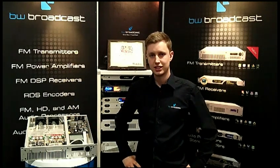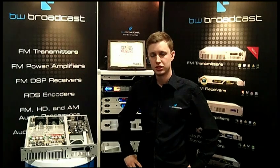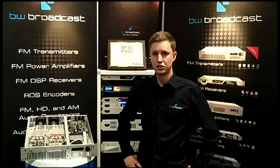Once again, thank you to Radio Magazine for the 2013 Pick Hit Award. If you'd like any more information, go to bwbroadcast.com.